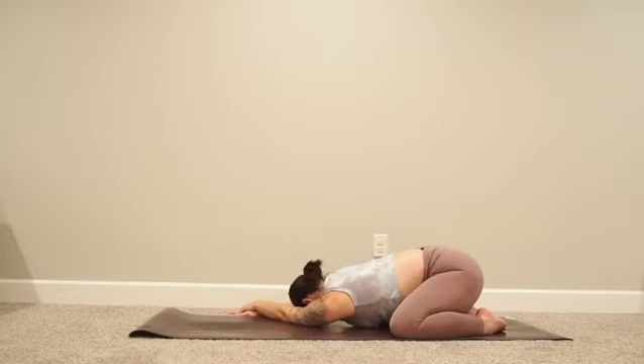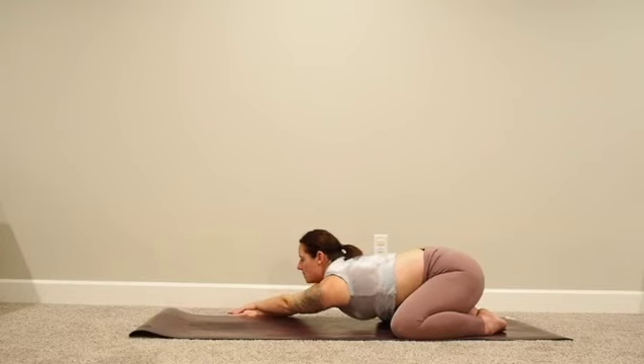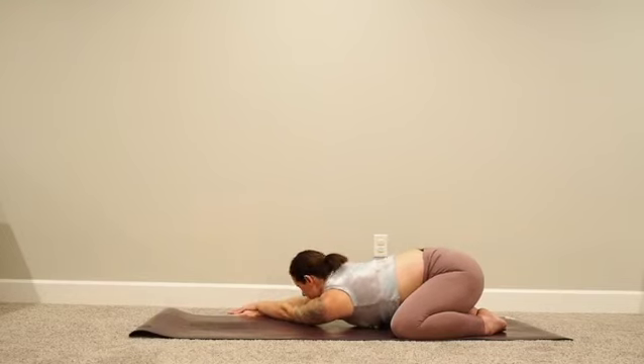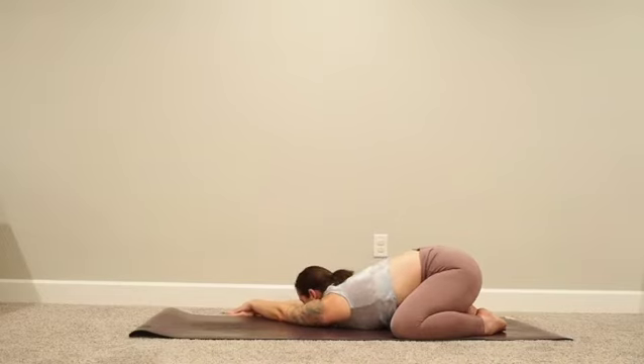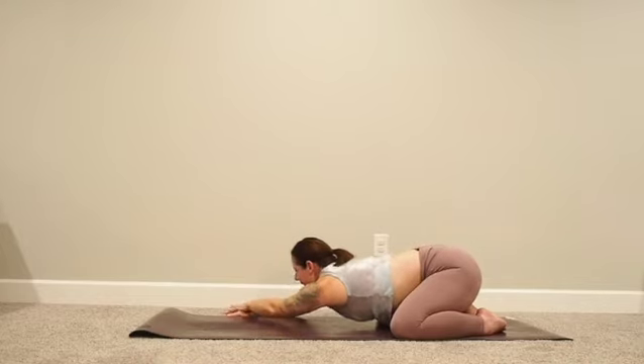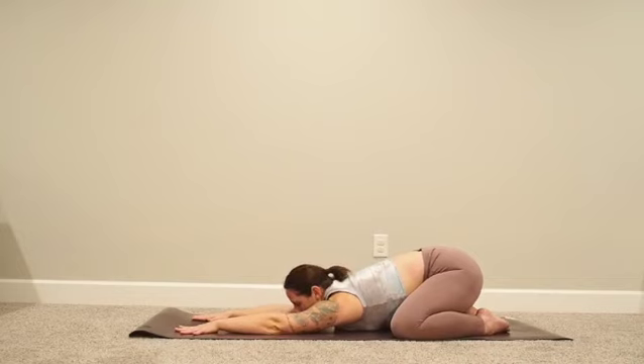On your next inhale, come all the way back towards center, then exhale, move it over to the right. Just like before, your hands might come all the way off the mat — left hand on top of right. On your next inhale, come back towards center and pause for a moment.